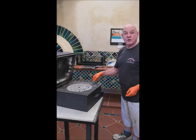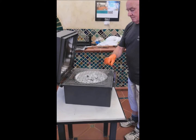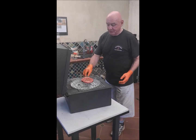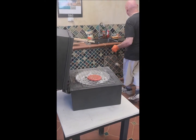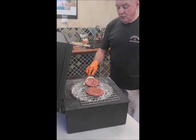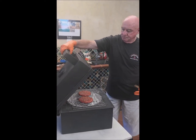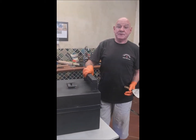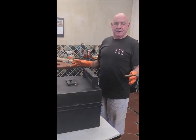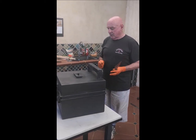Now I'm going to put the stainless steel mesh on and we'll cook those hamburgers. Here we're going to cook our hamburgers — you could cook two or even four. Put the lid down and give it a couple of minutes. Note that I'm not using the dragon's breath — there's enough heat in the charcoal and in the oven to cook the hamburgers.